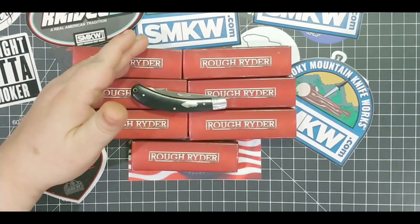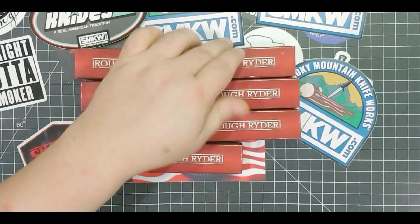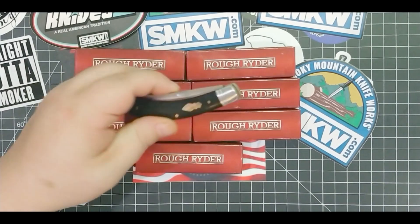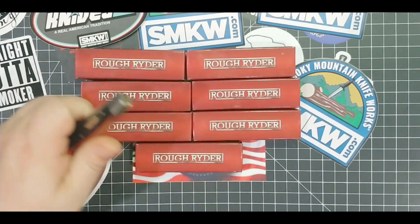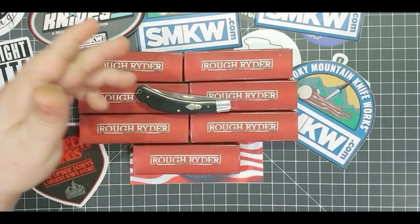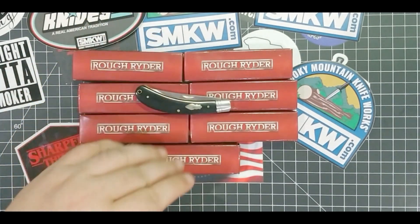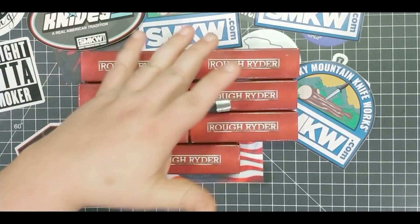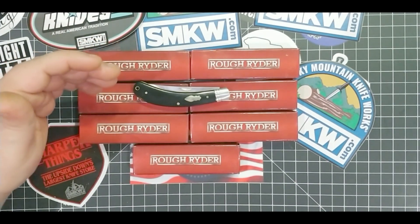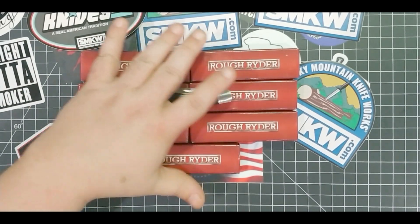Every day this week I'm gonna do a knife review, and on those reviews make a comment and you will be entered into that specific giveaway. I bought a bunch of these, so every day I'm gonna be giving away one. All you have to do is go to my review, leave a comment — whatever you guys want to say — and then we will do a drawing for each video I do.